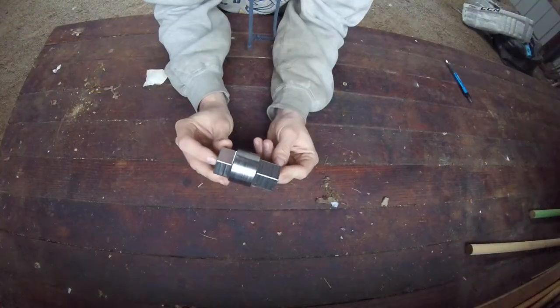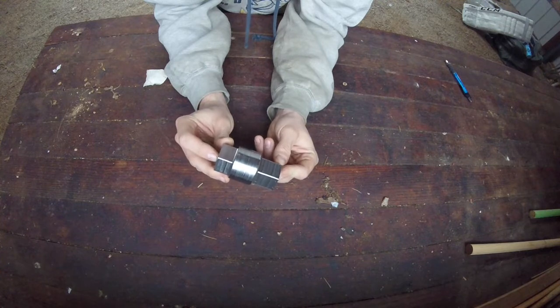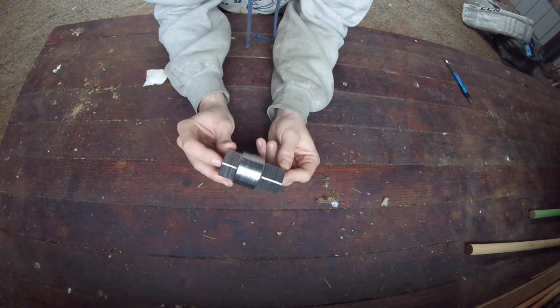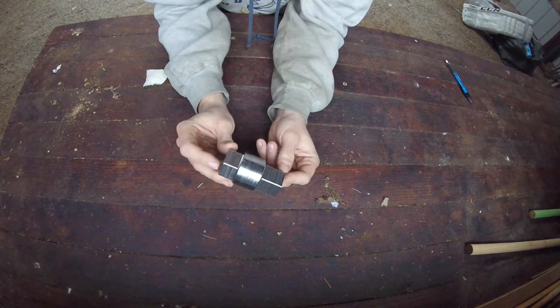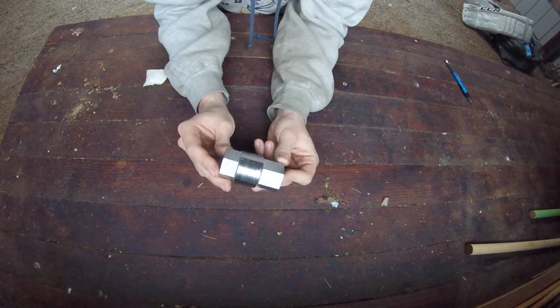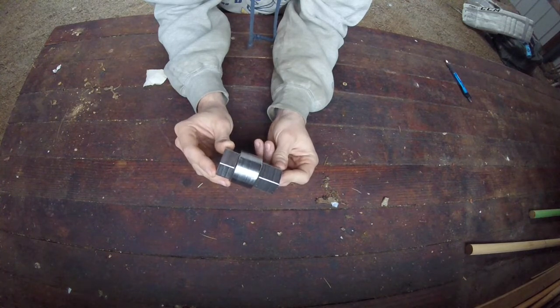So for what I'm doing, it did not have to be built this tough, but I did make it expecting to find a seized pre-combustion chamber. Since more cats keep following me home, I'm assuming I'm going to find one eventually, because they're notorious for being tough to get out.